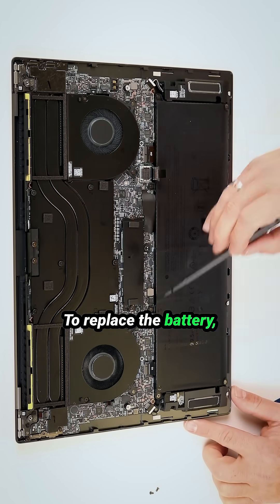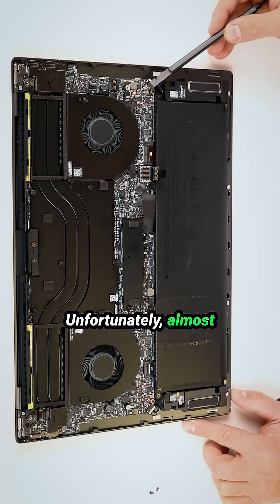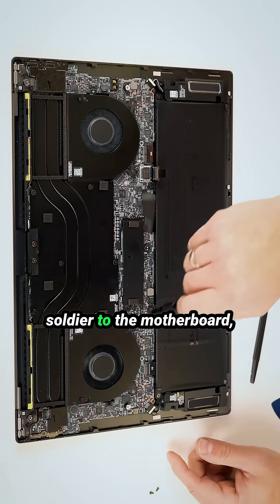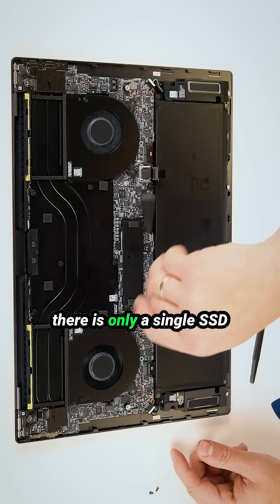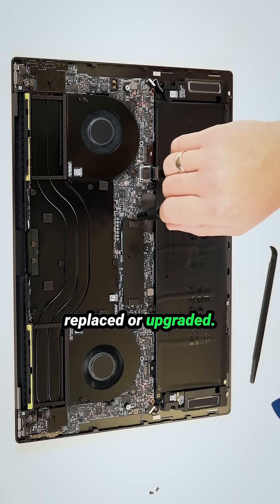To replace the battery, you'll need to remove six Phillips screws. Unfortunately, almost everything except the storage is soldered to the motherboard. There is only a single SSD slot which can be easily replaced or upgraded.